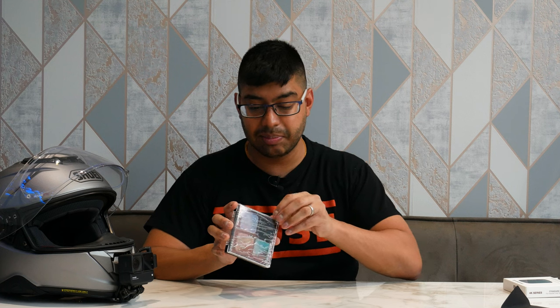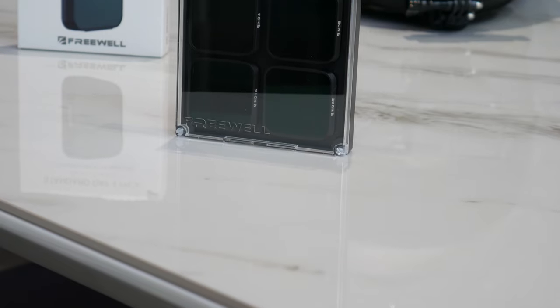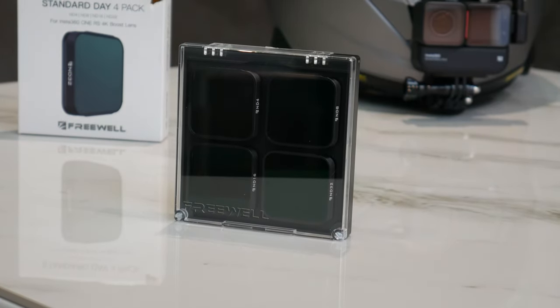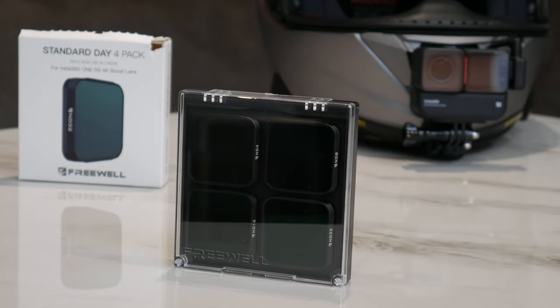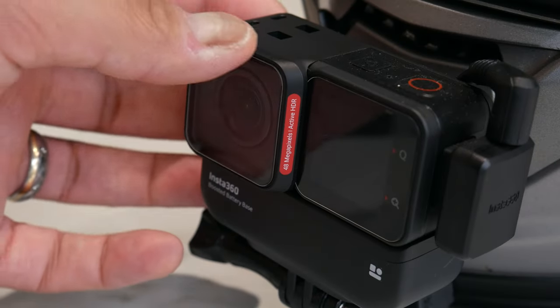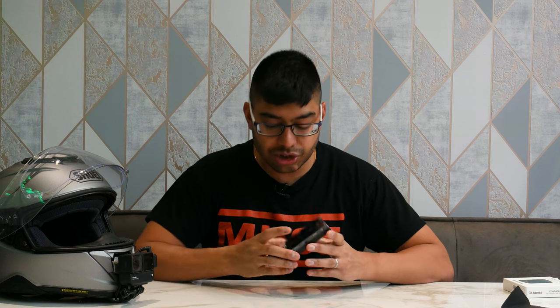Here are the actual ND filters in the plastic box. Peel off the sleeve and you can see it's a Freewell branded box - nothing to do with Insta360's brand, just a resold Freewell product. The main reason this is different from the already-available ND filters for the One R is because the shape of the lens is slightly different. The One RS has a little chamfer on the edge which slopes down, whereas the One R is straight - that's why the One R ones don't fit.